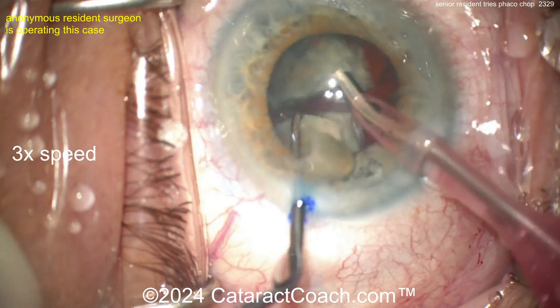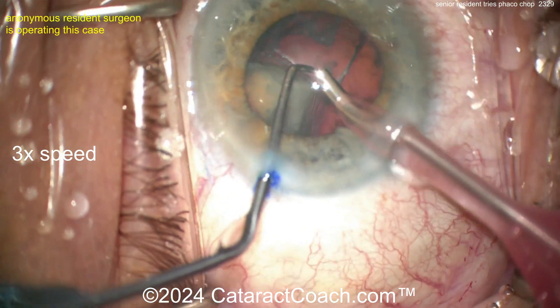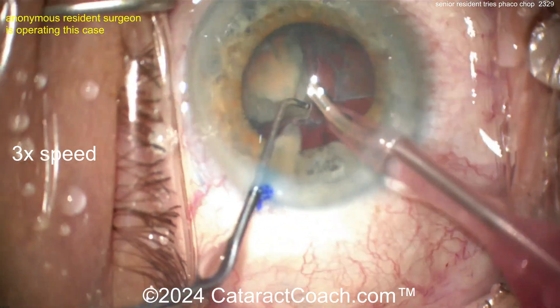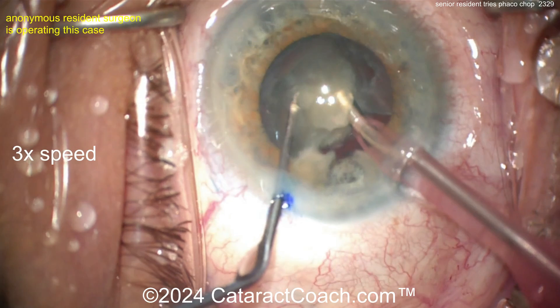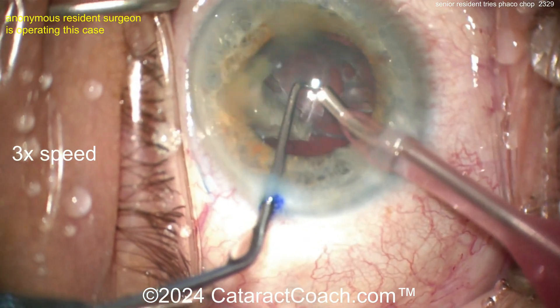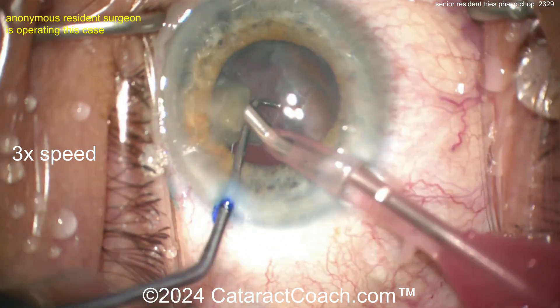Beautiful combo chop — beautiful case! This makes me so proud to see a resident doing surgery of this caliber. I think every senior resident should aspire to be this good at the time of graduation. A really nice chop technique, beautifully done.